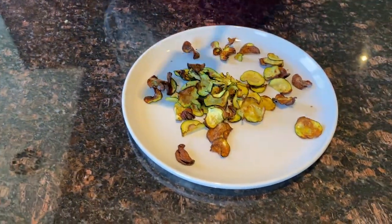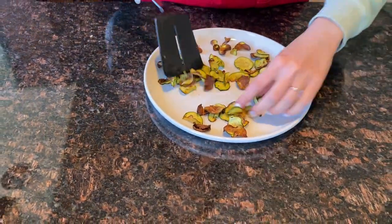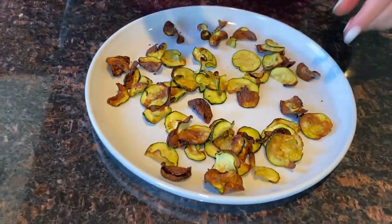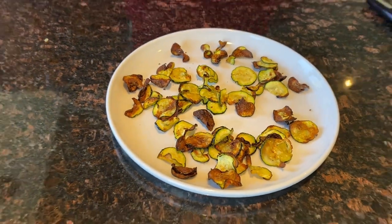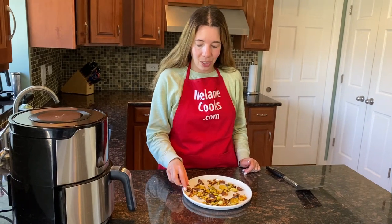If you let them cool down, they'll become even crispier as they harden. I'm so excited about trying these healthy zucchini chips — let's try it!